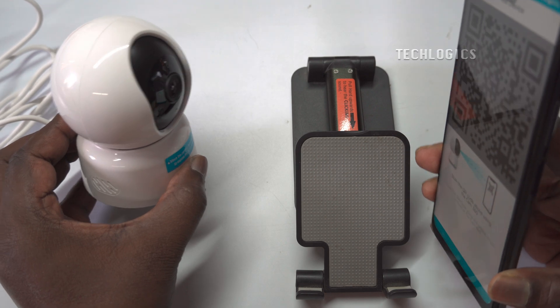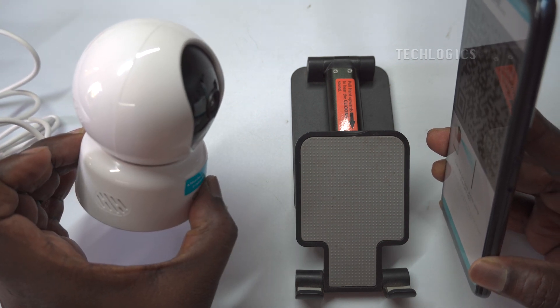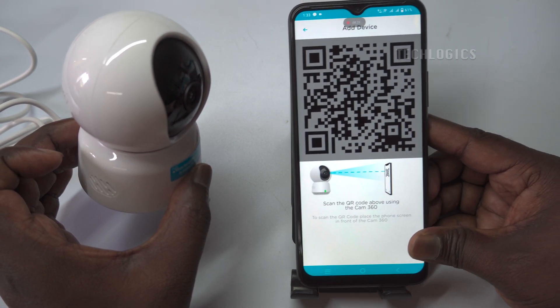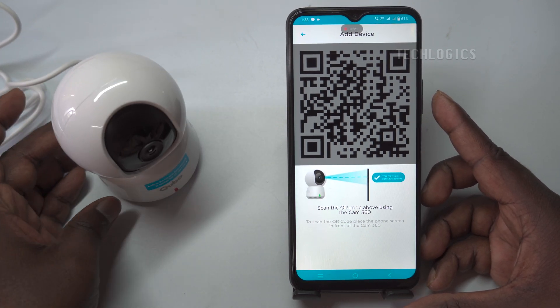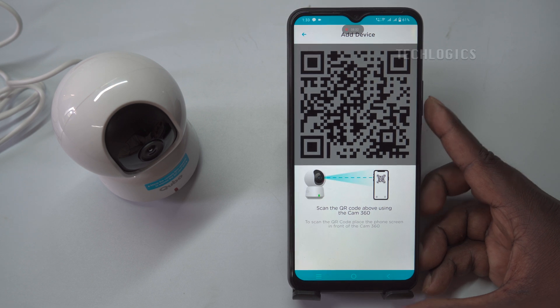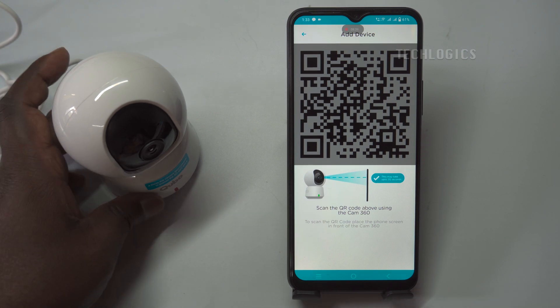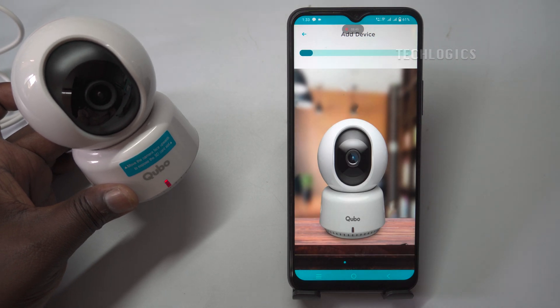To complete this part of the setup, hold your smartphone in front of the camera lens at a distance of 10 to 30 centimeters (about 4 to 12 inches). The camera will recognize the QR code and announce 'QR code scanned, please wait,' indicating that it is processing the connection. The connection process typically takes a few minutes, during which the camera is attempting to establish a stable connection with your home Wi-Fi network. Once the camera successfully connects, the LED indicator will change color, confirming that it is now online and ready for use.